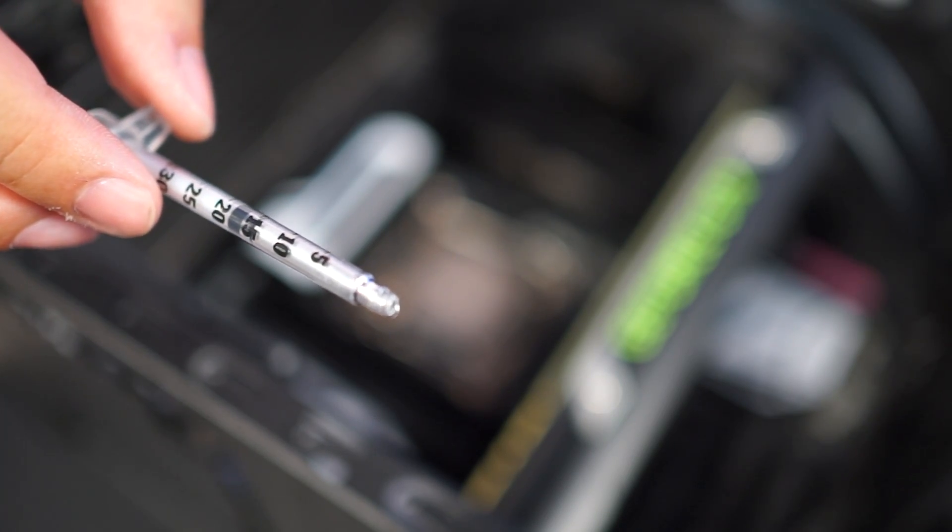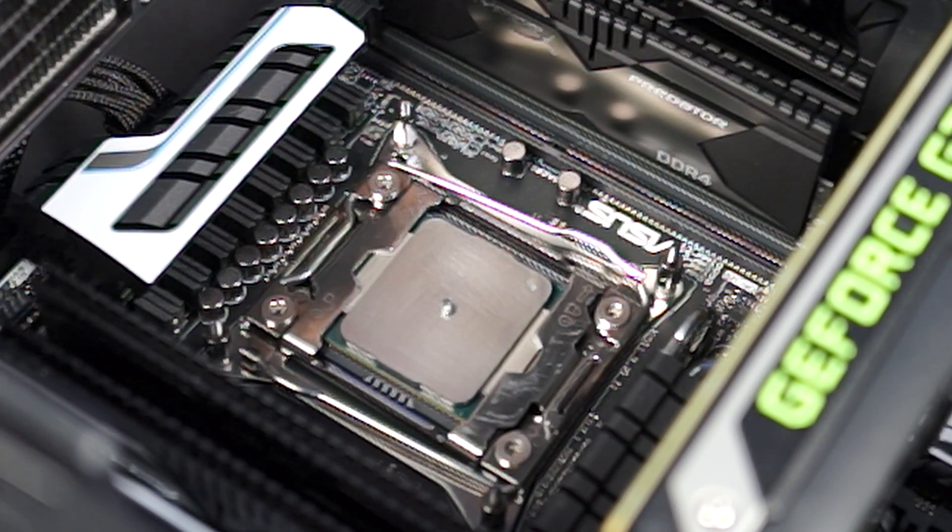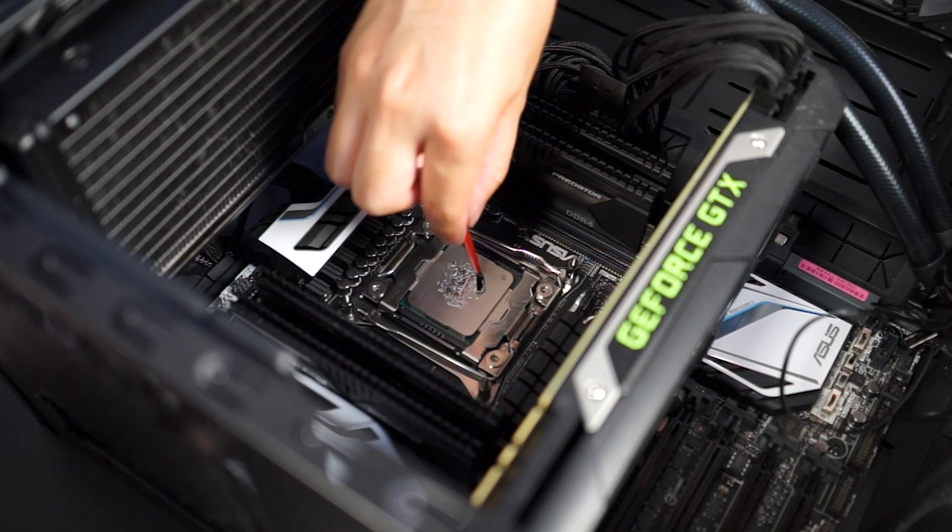After wiping it down once again — step three — you're ready to apply the Liquid Ultra. They recommend using only a tiny amount, roughly three to four milliliters for an average size processor. We're using a 2011 CPU though, so we used a tiny bit more. Squeeze it onto the middle and then start using the supplied brush to lightly paint it on. Be careful how you use the brush though — this was Anthony's first time and he ended up soaking a lot into the bristles. You want to make sure you use the cleaning pad very evenly across both surfaces.